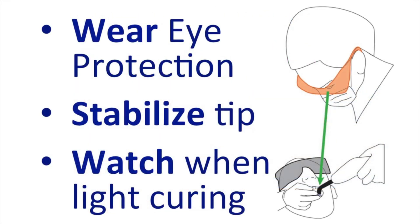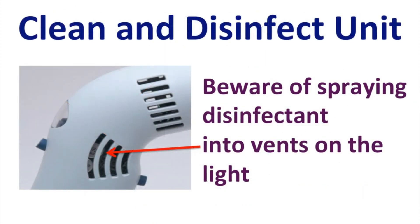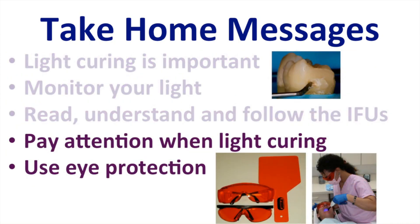In summary, I strongly recommend wearing eye protection. Stabilize the tip over the restoration and watch what you're doing when light curing. When you've finished light curing, clean and disinfect the unit using the recommended disinfectant. And if your curing light has got vents in it, be very careful of spraying disinfectant into the vents. The take home message from this presentation is that light curing is important. You should monitor your curing light, read and understand and follow the instructions for use, pay attention when light curing, and use eye protection.